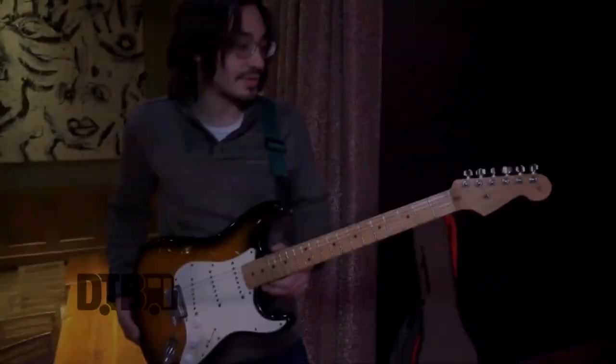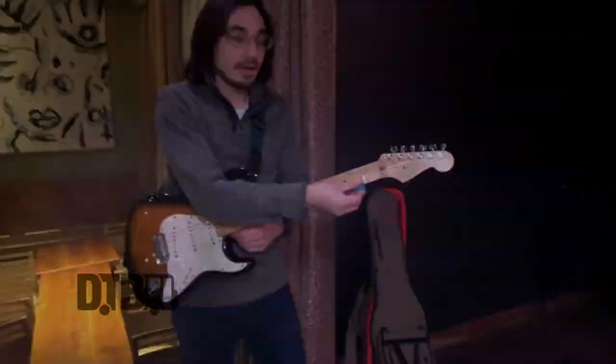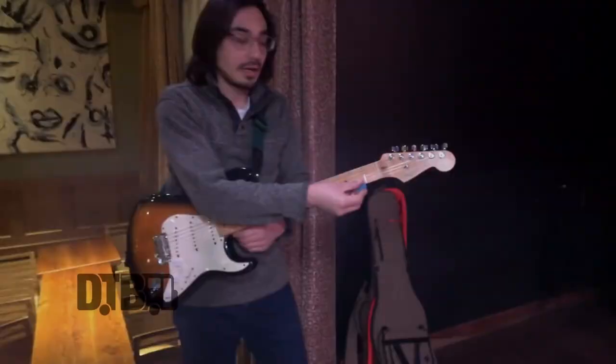Strats tend to get really bright sometimes. This is tuned in standard E. I use Ernie Ball 11 gauge strings, and change them about once every couple weeks, and they've never broken on me.